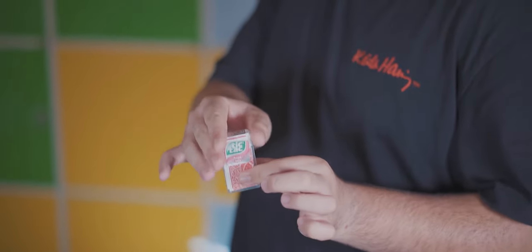What you are about to see is the clearest switch device ever created. I am Julio Montoro and this is The Organic Switch Device.